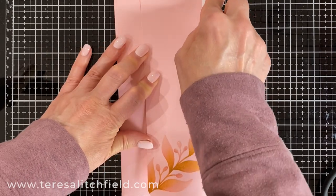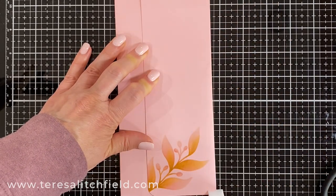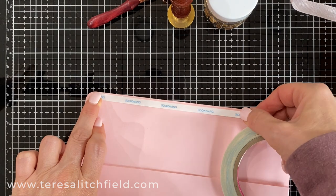Reinforce that fold of the flap with your bone folder. I add a piece of score tape along the top so when I go to send it, I have something to close it up with.